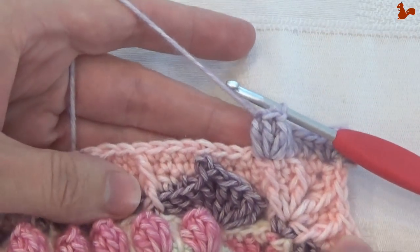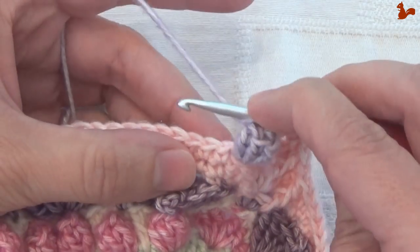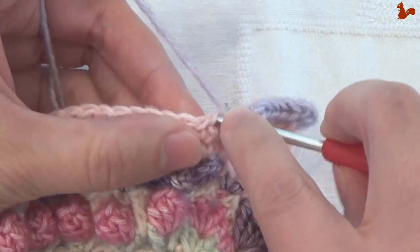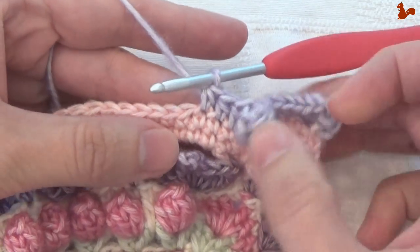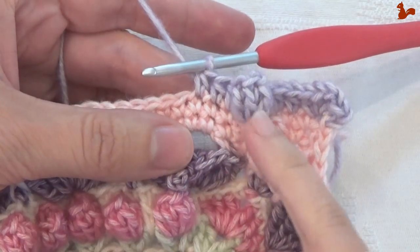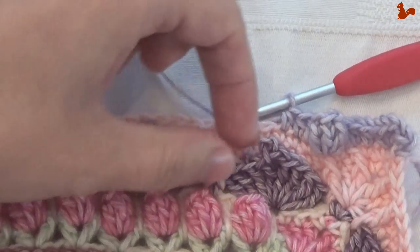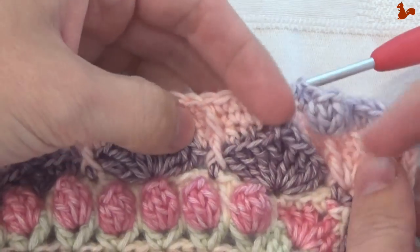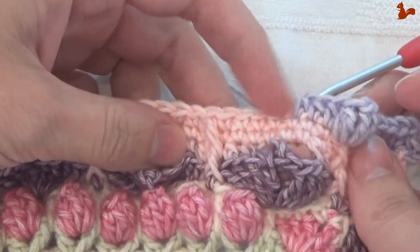We've done this before. Work half doubles in the next 3 stitches — especially watch this first one here as the popcorn kind of falls over it. Now we're going to work a half double and in the process catch the flower petal's picot — the little bobble at the top. If your petals are still to the back of your work, just pop them forward. Make sure that your petals are to the front of your work because you're going to need them in this round.